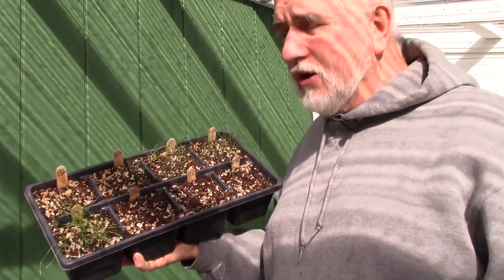Onions will grow their tops, grow their bulb, and then just sit there. So if you leave an onion in the ground in an area where the ground doesn't freeze rock hard, they will sit all the way through until the following year, then sprout again, form a seed head, and then you save the seed. Biennial means they produce their seed in the second year.